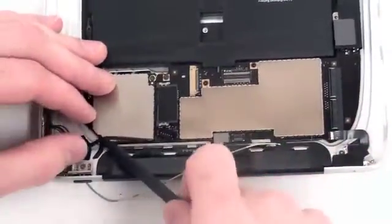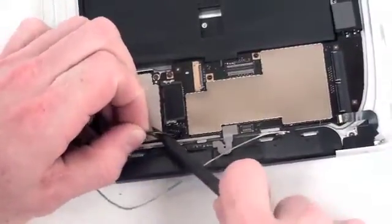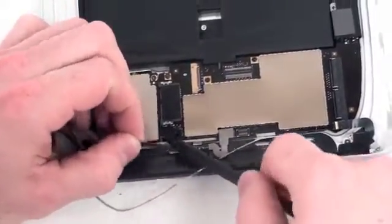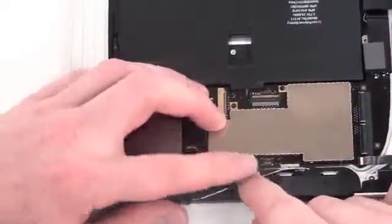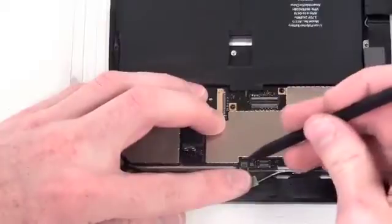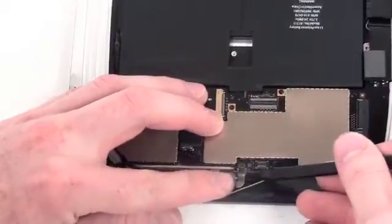Once that is out of the way, you can gently unplug the cable that runs from the volume and the wake button. Now peel back the gray tape to reveal the GPS ribbon cable. Gently flip the lock bar and then remove the cable.